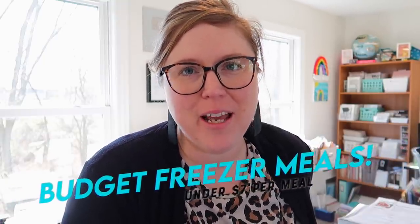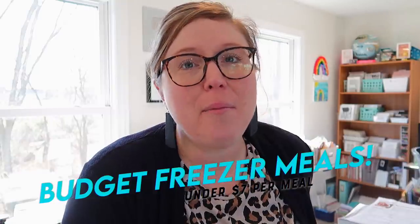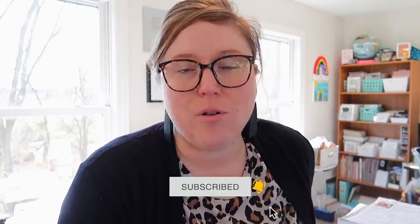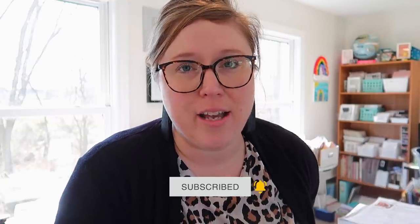Hey guys, it's Jen. Welcome back to my channel and welcome back to another video. Today I have got an awesome freezer meal video to share with you, so I hope that you stick around because today we are talking all about budget freezer meals. We can all use some budget meals and if you're busy like I am, freezer meals also come in handy. All of these meals come in at under $7 per meal and serve between four and six people.